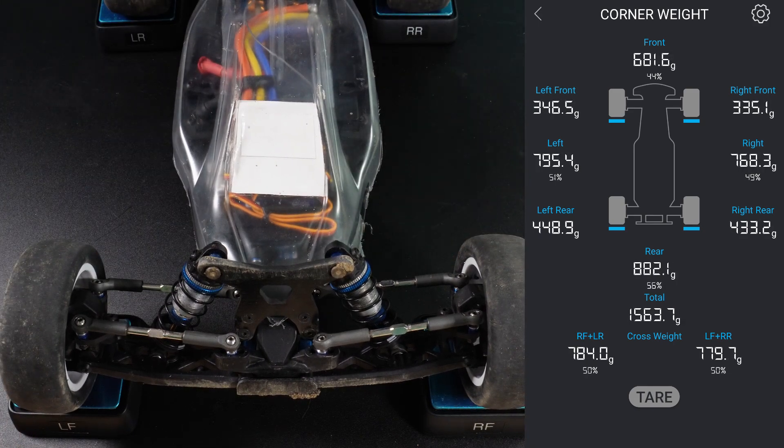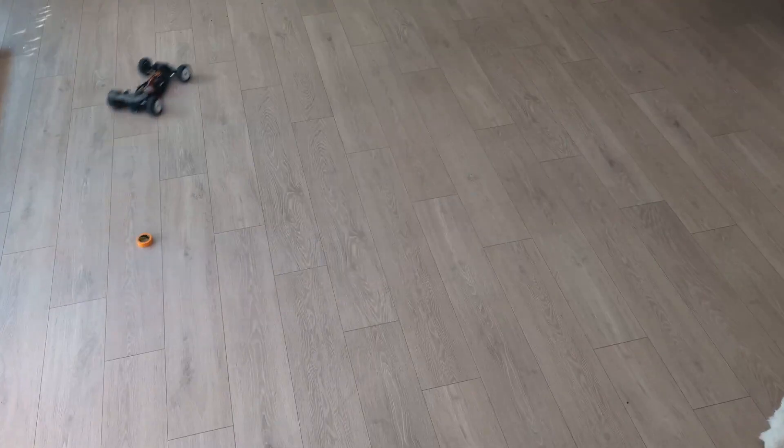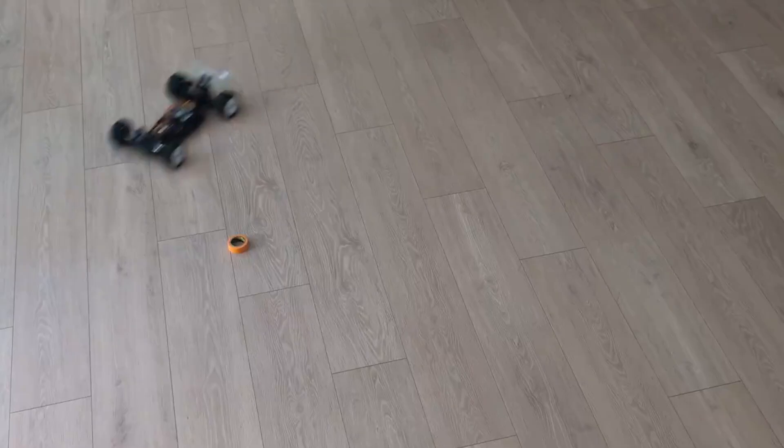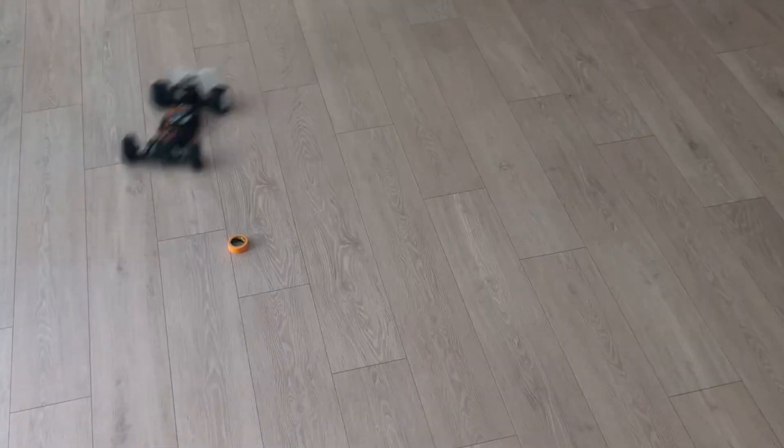I then wanted to see how that affected driving performance, so I tried to mess around with the battery in both positions. The surface is not exactly right — too slippery — and honestly, with my beginner skills, I could not notice any difference.